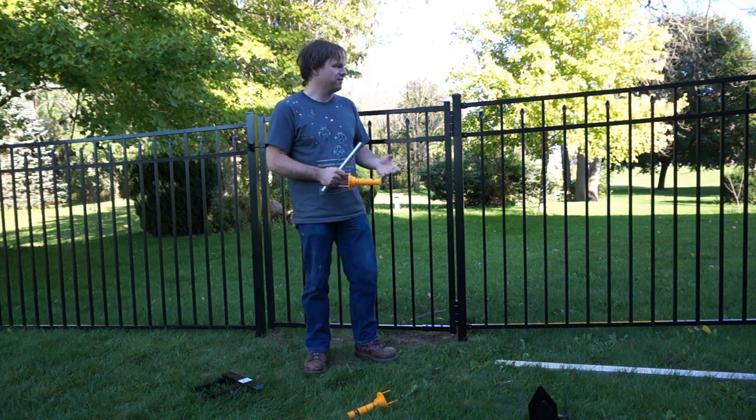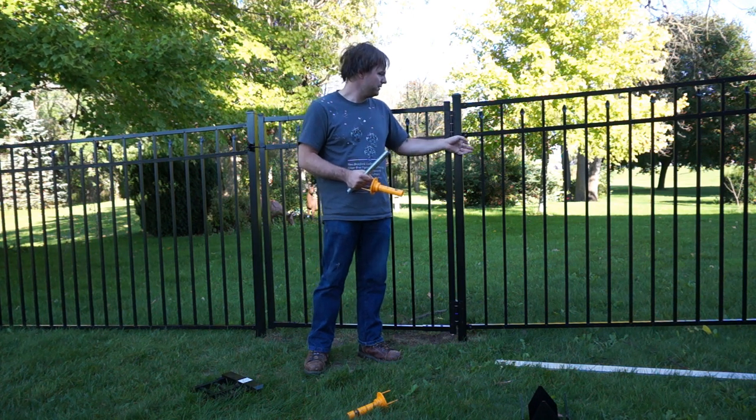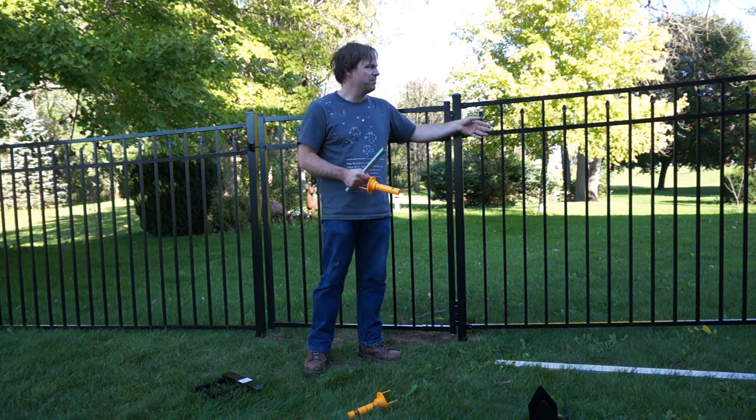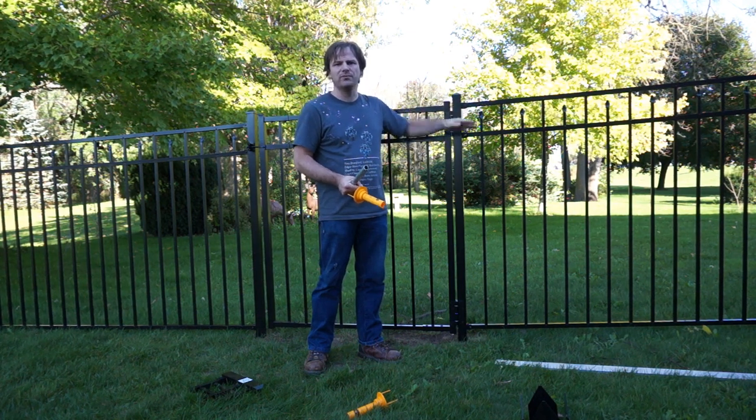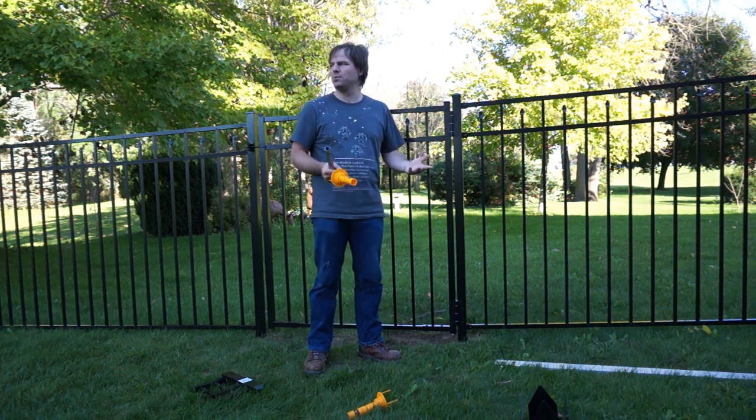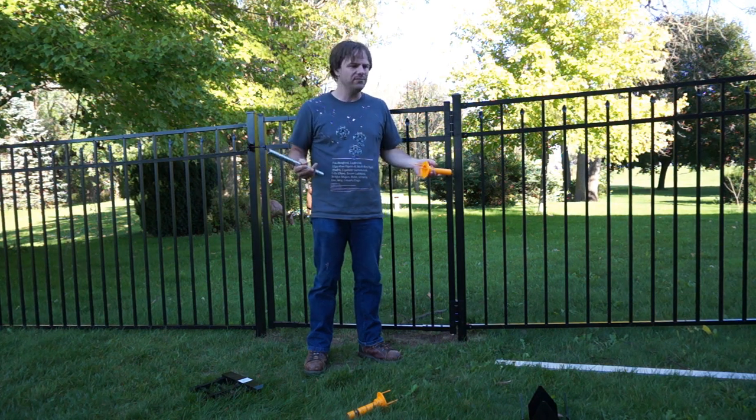From there you just string the panels — you attach the hangers and put the panels in place. The panels are rackable, so you can give them a little bit of a slope if you want to make things look more presentable, especially if you have a yard like mine where it's kind of slanted all over the place.